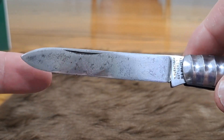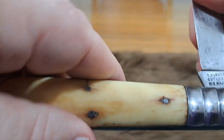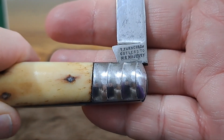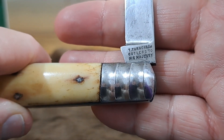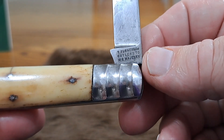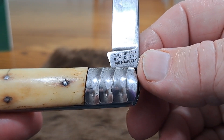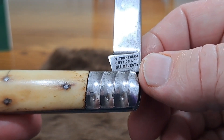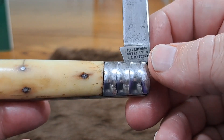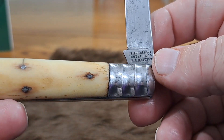You can see it's not even as big as my finger. I want to talk just a minute about this mark — 'Cutlers to His Majesty.' Only a handful of cutlers were able to put this mark on their knives. It came from a Royal Proclamation that allowed them to do that, and it really benefited a cutler to be associated with it. What it means is that Thomas Turner provided cutlery to the monarchy.